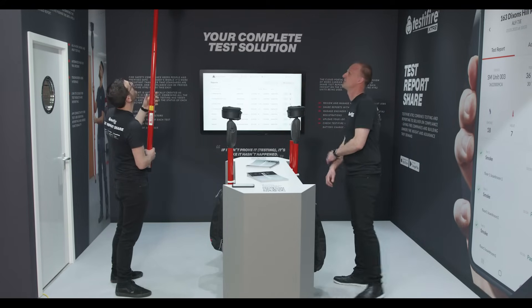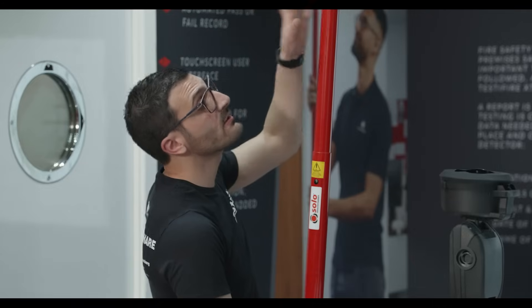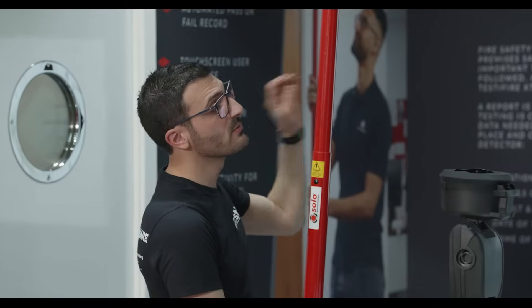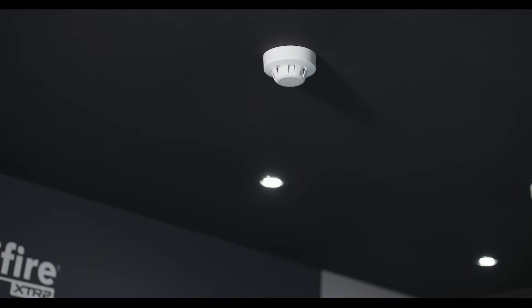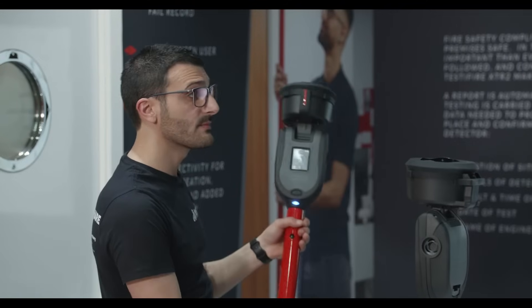That's the beauty of it — you're getting the result in the app and you're seeing it from the LED. The device is now clearing the detector, which means removing any lingering smoke so that the detector does not re-alarm. And that really is as simple as it is.